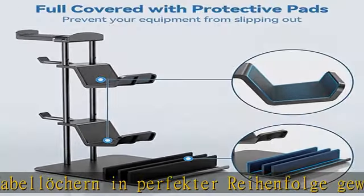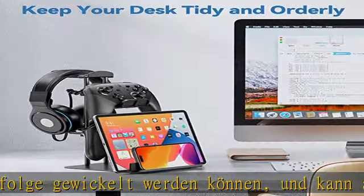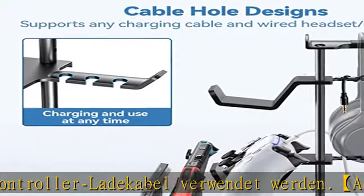Das er getroffen wird. Der controller und Kopfhörerhaken ist mit Gummi begleitet, um ein Bröckeln zu verhindern, und die Unterseite der Kopfhörerhalter ist mit einem Silikonpolster ausgestattet.